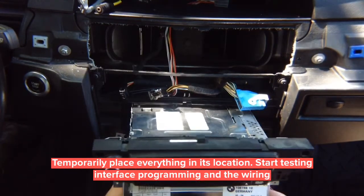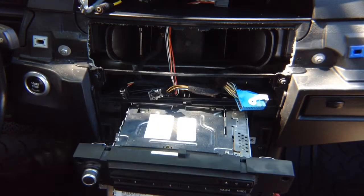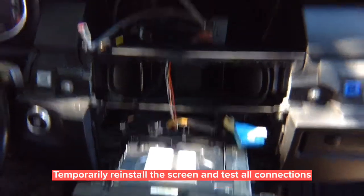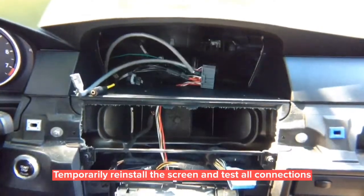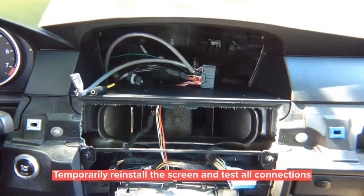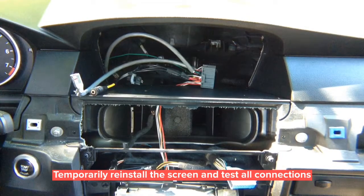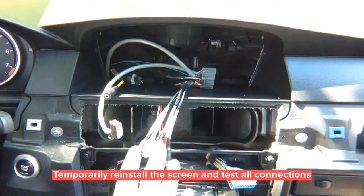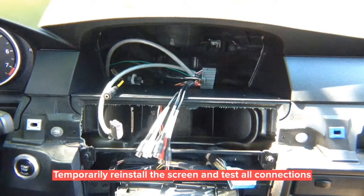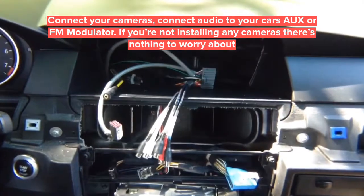Don't close anything permanently yet. Let the radio sit in its location and go reinstall the screen. After reinstalling the screen, put everything on and make sure everything fires up. Make sure you can control CarPlay. If installing any camera, route them through here. Don't forget to route your microphone from under the dashboard and nicely hide it.